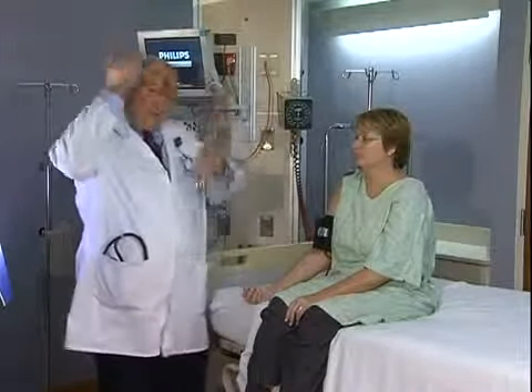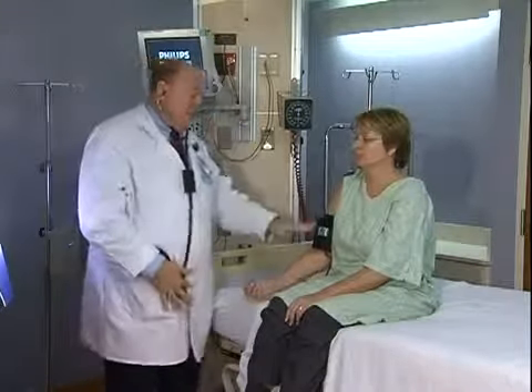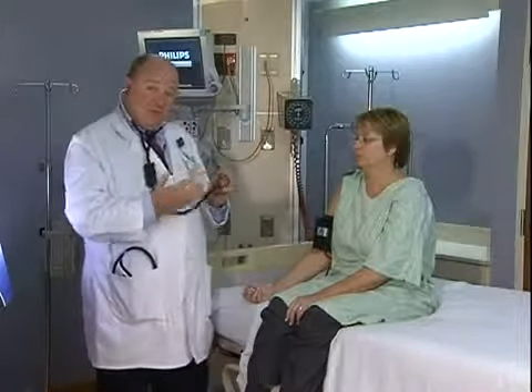Let's demonstrate how to simulate a very high blood pressure on an otherwise normotensive patient. You'll notice that the blood pressure cuff is completely standard, including the dial. The only thing that will change is the start and stop of the Korotkoff sounds in my stethoscope, thanks to the ventriloscope.